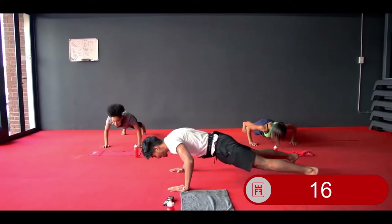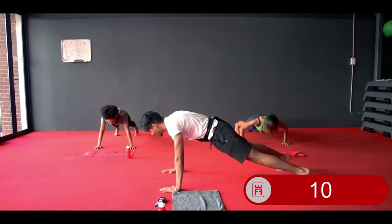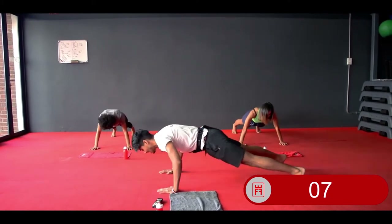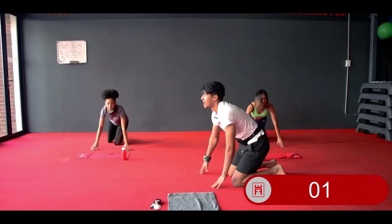If you cannot do a full range push-up, halfway is perfectly fine. If you cannot go halfway, hold your plank. But if you can, full range. 3, 2, and 1 — relax.